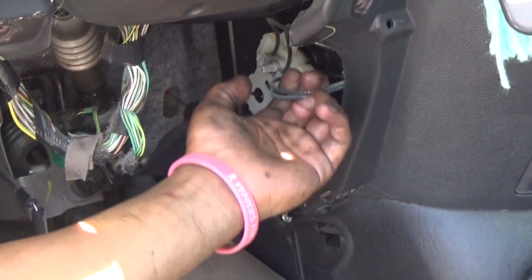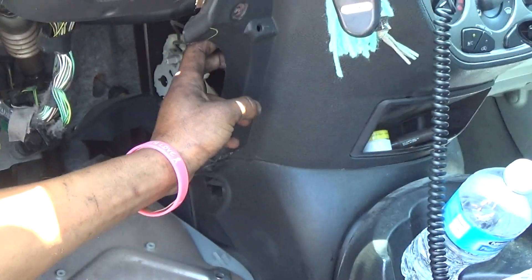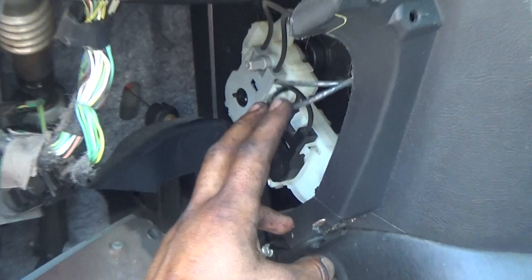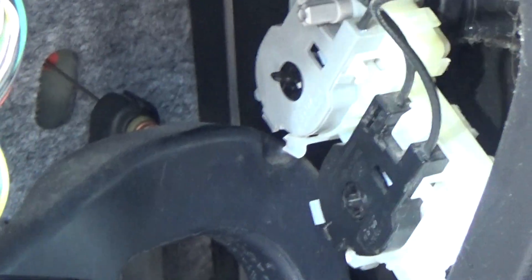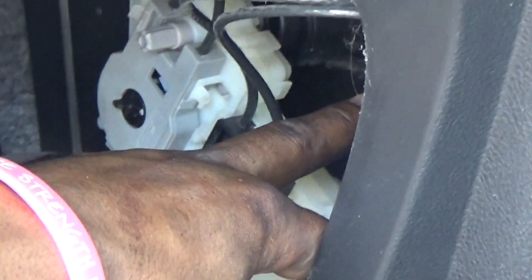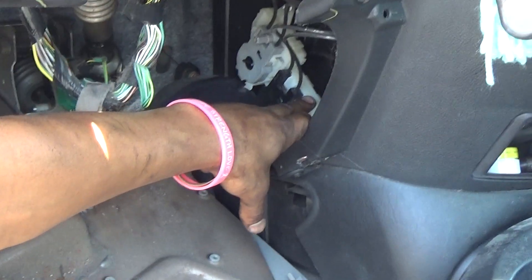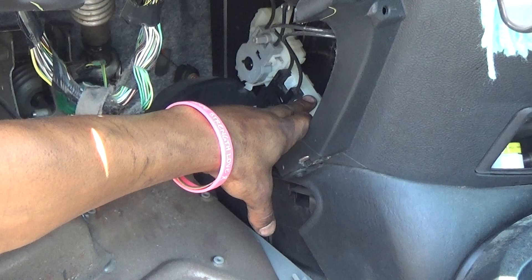The only electronic thing it has on here is the recycle air door. These doors here are stripped, so what happens is it gets stripped and then it moves and goes to defrost. You can do a simple fix by locking it onto the front of the vents — all you got to do is push down.